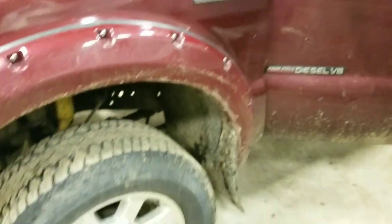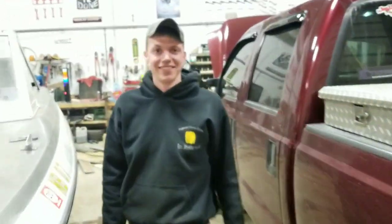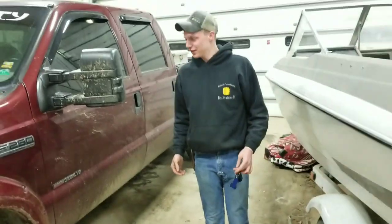First things first, she's really dirty and it's been bothering me. I need to get her all shined up, so we're gonna get her all shined up and get this video going. Here's a time lapse of us cleaning her.